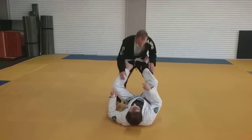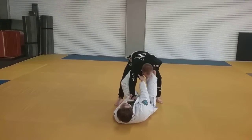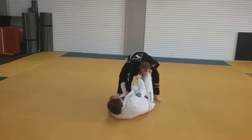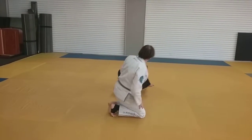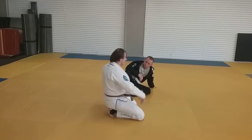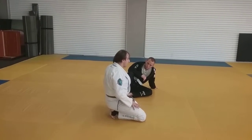Furthermore, if I can get him — now I'll get my grips — he starts pulling away. If I keep pulling, I get a really nice, powerful sweep off of that. Very quick. So pretty straightforward on that one, right?